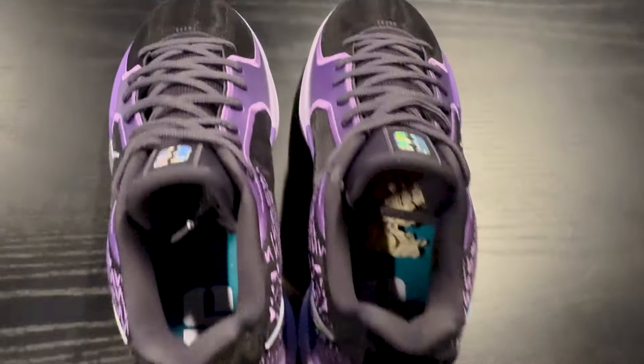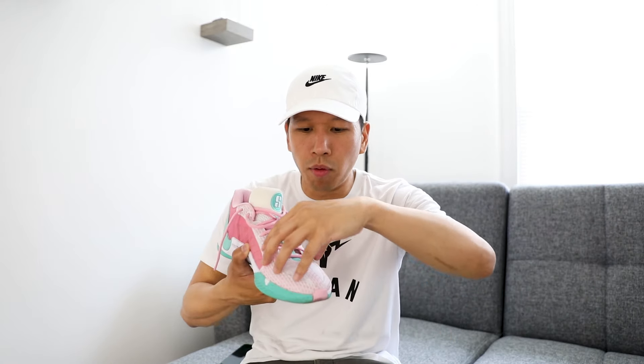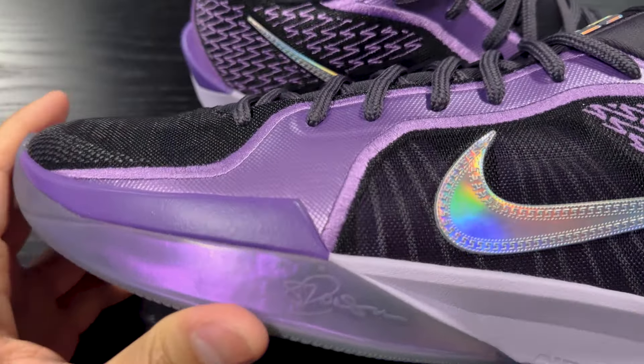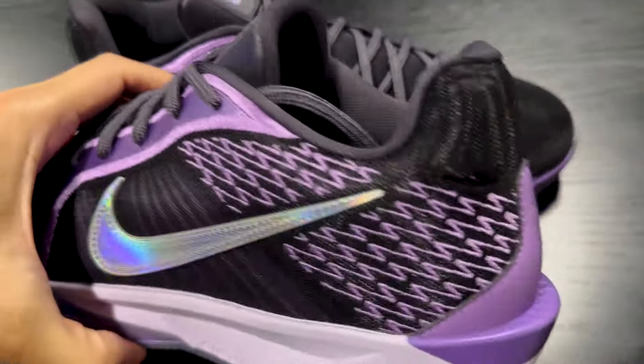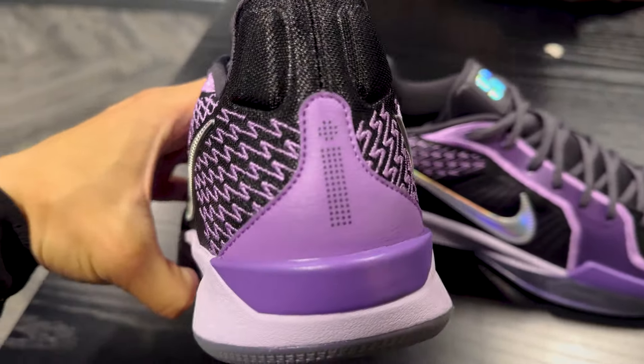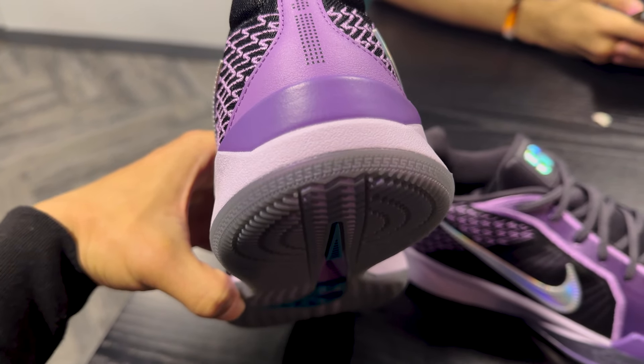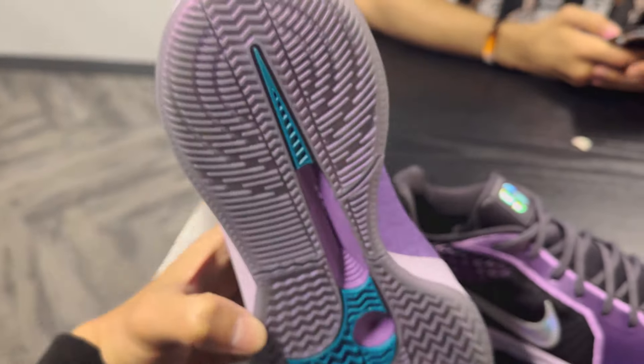The padding around the collar is still there — it was prevalent in the Sabrina 1s and it's still there in the Sabrina 2s. Around the toe area and the upper is where I felt the most difference. It felt like it wasn't as snug as the Sabrina 1s, which could be a good thing. I personally like the feel of the Sabrina 2s more just because it wasn't hugging the top of my foot as much. If I wanted a more snug feel I could easily just lace it up tighter, but it felt like I didn't need to when I slipped my foot in initially.